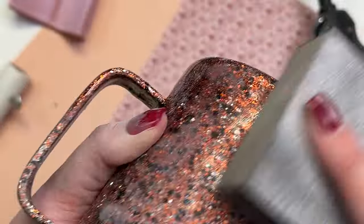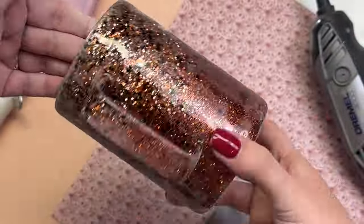When I'm all done with my sanding I will wash the cup with Dawn dish soap and water, set it to the side, and let it dry while we work on the next step.